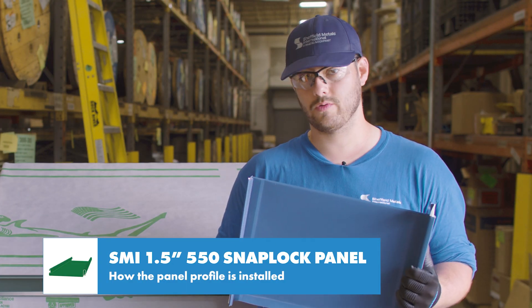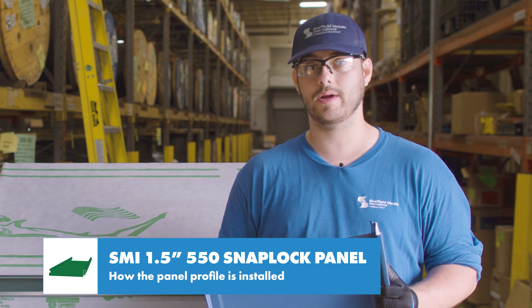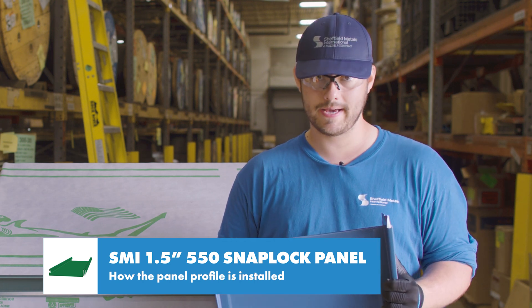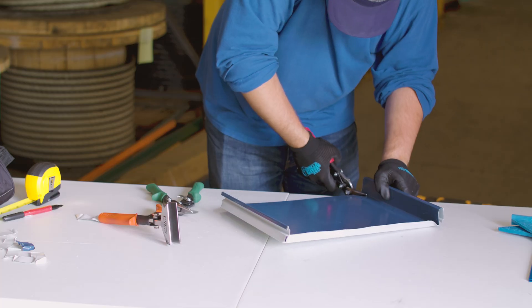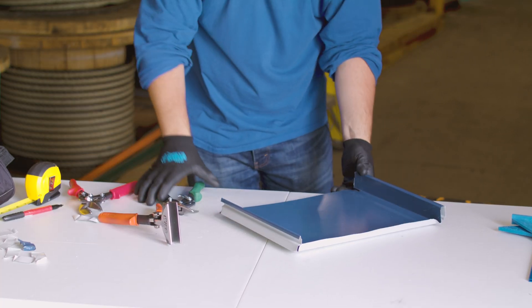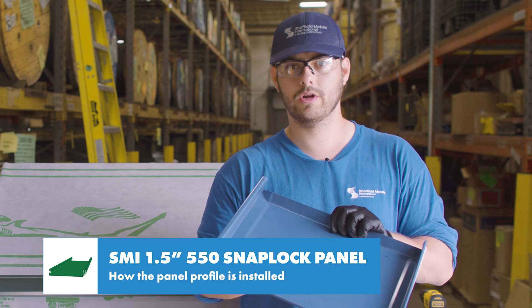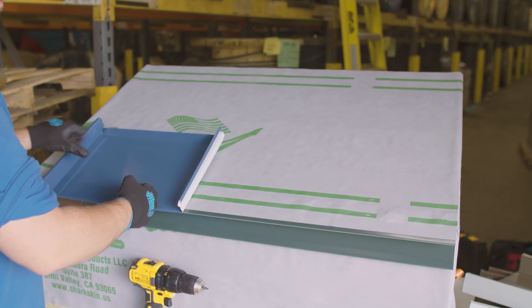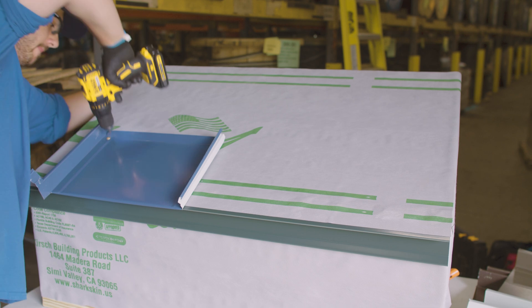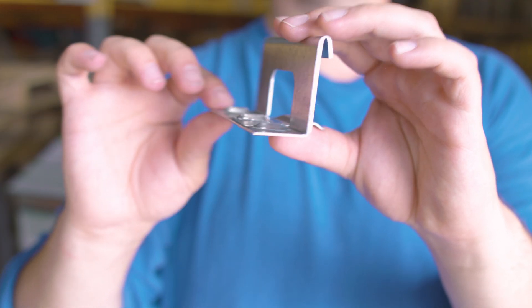Let's look at how this goes down on a roof. Make sure to follow the engineering guidelines as to what deck substrate you can install over, proper clip spacing, approved accessories, and other additional requirements. I've already fabricated these panels with a one-inch bend at the eave and a one-inch box at the top. On the deck, the panel hooks onto the eave, is pinned on the box end with a couple of fasteners, and uses approved fixed clips on the male leg.